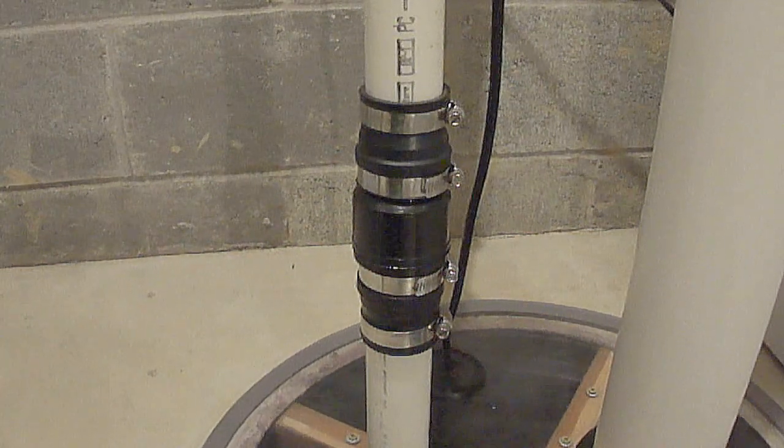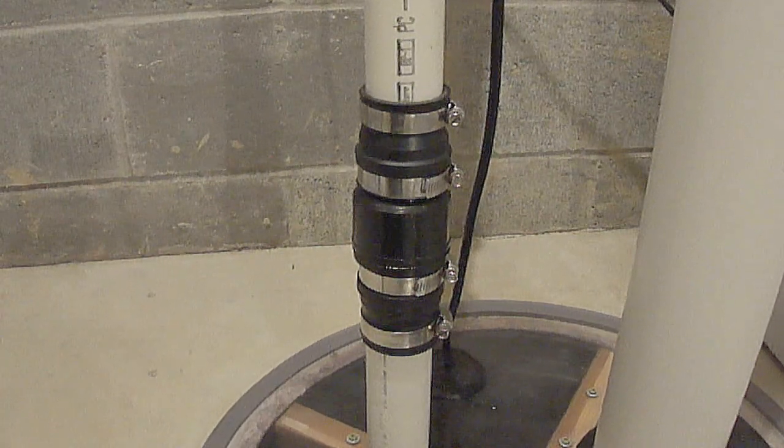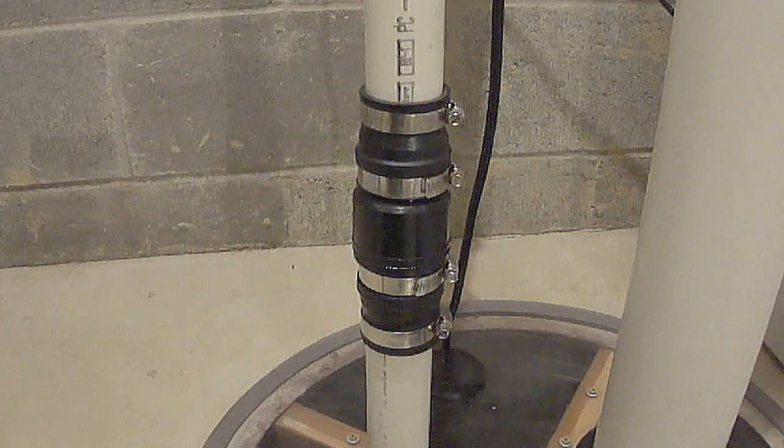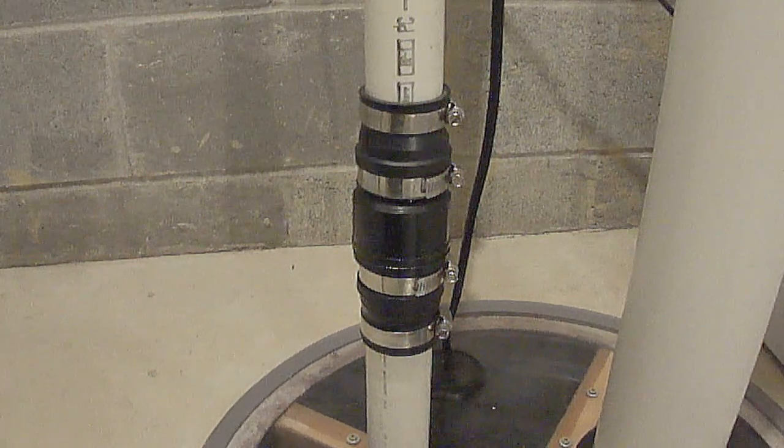Hi everybody, Paul here. So last night we got quite a storm and we got a lot of rain and the sump pump started running a lot, and the system started making a noise that it's never made before.